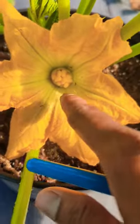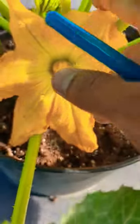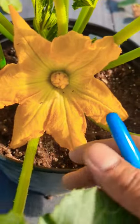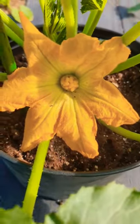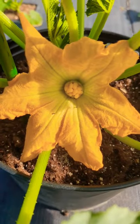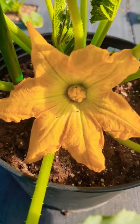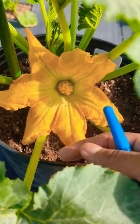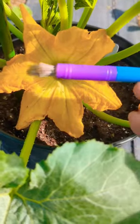If you haven't noticed, there are a lot of ants around your female flower or sometimes your male flower on your zucchini squash plant. The reason they're doing it is they're eating the pollen. It's not harmful for your plant, but a lot of people make the mistake of watering it off or spraying soap liquid — do not do that.